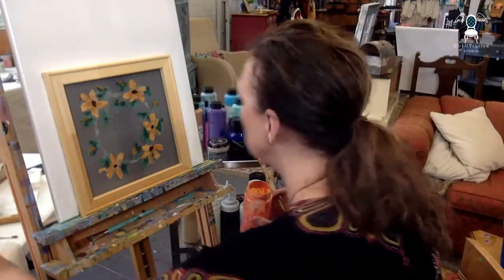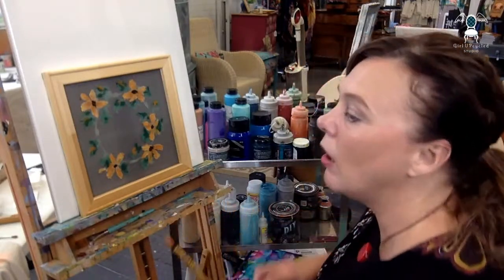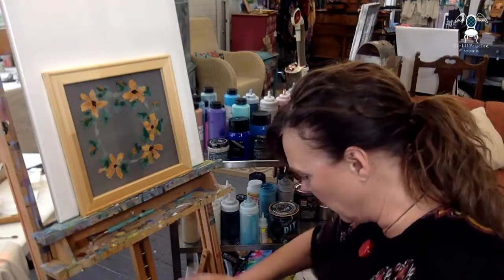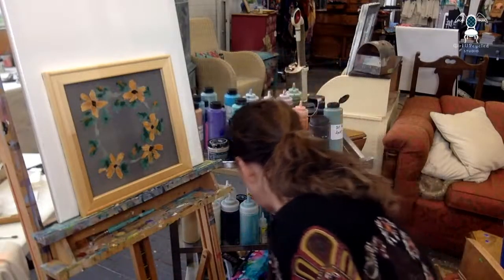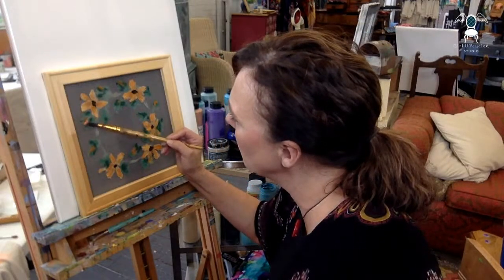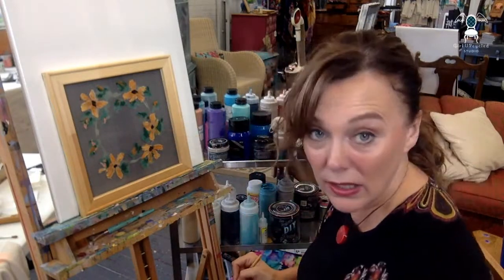I'm still using all of the orange tones. I could probably even work in a little bit of coral — which would be Cowgirl Coral. If you do not have Cowgirl Coral in your stash, oh my goodness — I'm getting this all over my black dress! Cowgirl Coral is beautiful and you can mix it in with so many different themes and colors, especially for florals. I'm just adding a little bit of coral into some of these leaves.